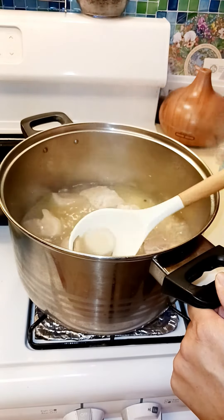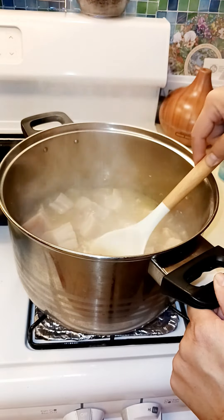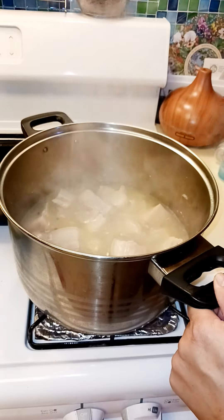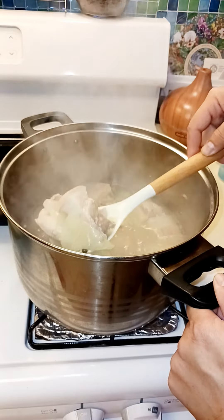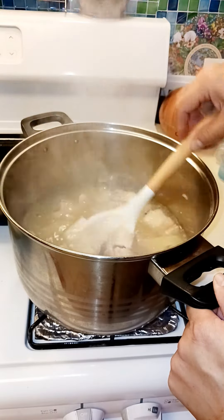I'm trying to find the potatoes. We call this in Tagalog, Nilagang Baboy. Nilaga means boiled. Let's put it down — there we go. There's another king oyster mushroom here.